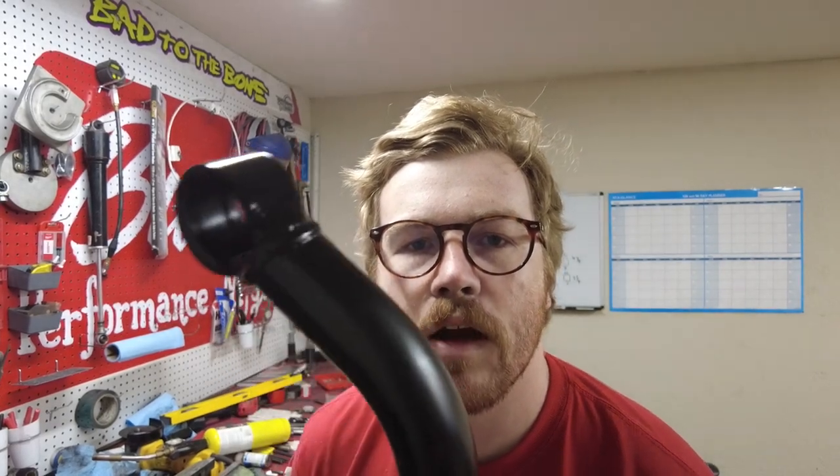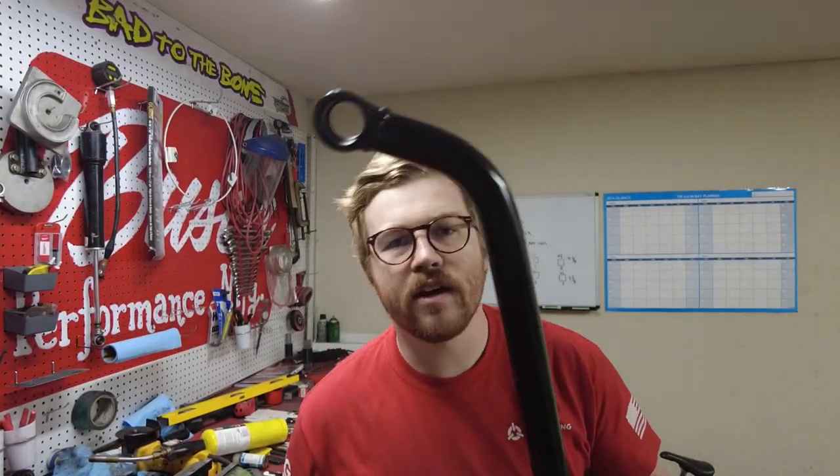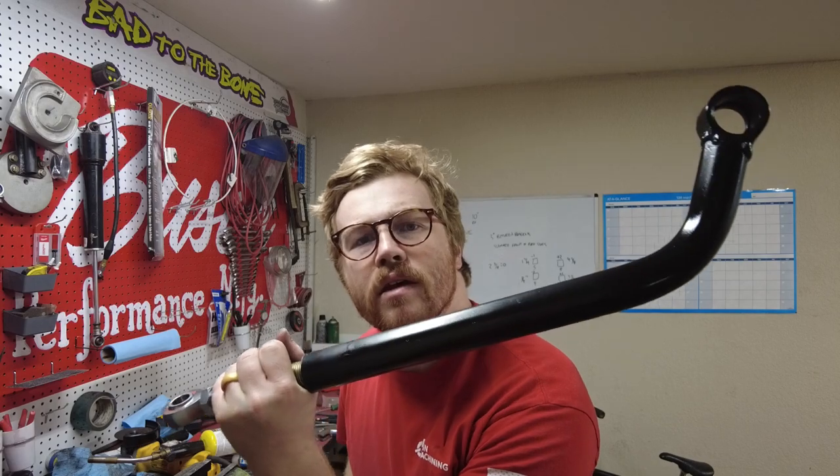Let's shoot it with some black paint. All right guys, there you have it — best j-bar on the market, guaranteed. This whole thing all together with the heims is like $150. Cheaper than a lot of them you can buy, and in my opinion much better.